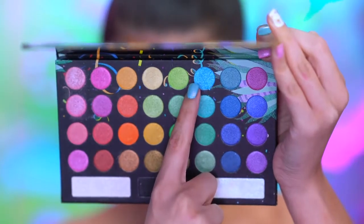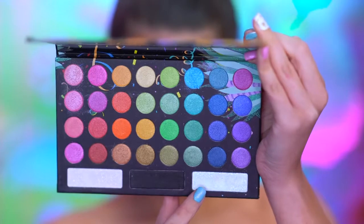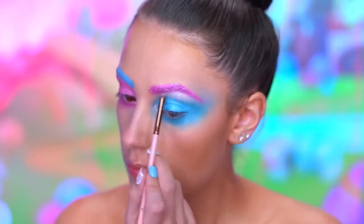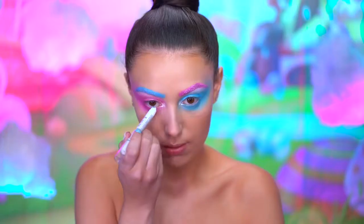With a metallic blue shadow, I'm gonna enhance the blue and make it a little more vibrant. Using a duochrome shadow — this one shifts from white to blue — I'm gonna highlight the inner corners and the brow bone. With a white eyeliner, I'm gonna fill in my waterline.